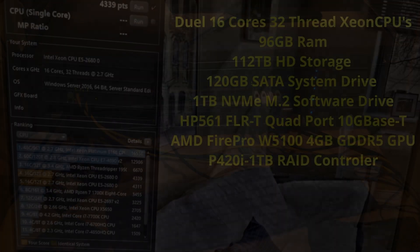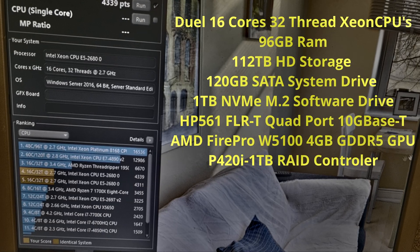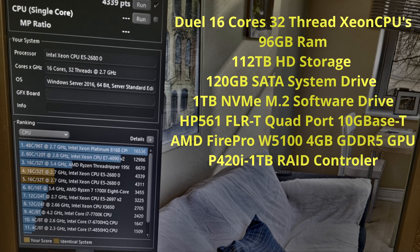I really hope you enjoyed the video of my economic journey of building a home server. The hardest part was coding all the IP addresses in the non-Cisco switch I used, but that's a video for another day.